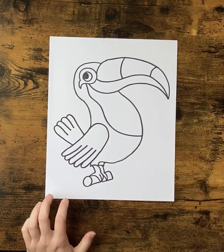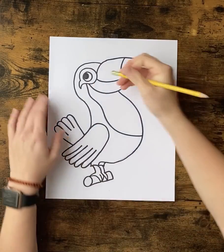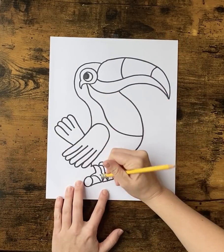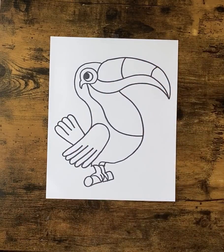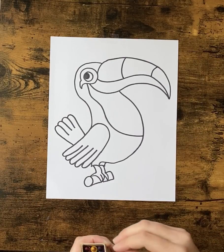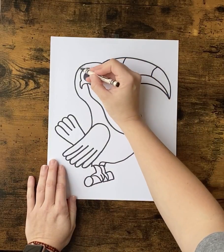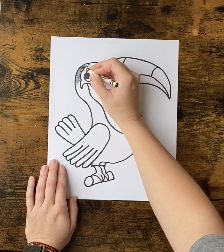Once you have this done, we're going to go back and erase any pencil lines we have showing. Toucans are super colorful — we're going to be coloring these in. I'm going to use crayons; you can use markers or whatever you have at home. I'm going to start by coloring the body, making sure to leave no white space.